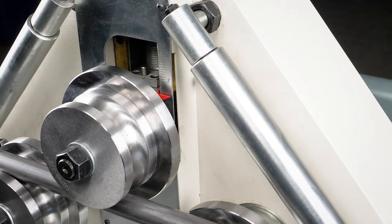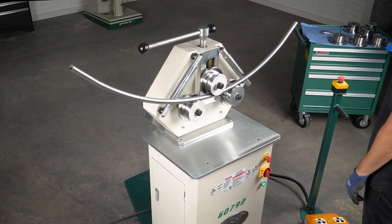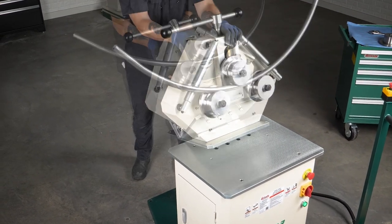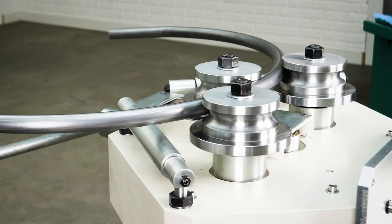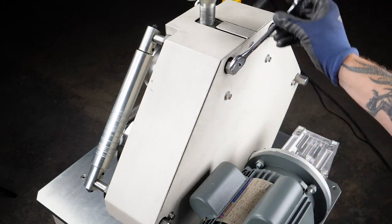It features a precision bending scale for accurate, repeatable results. It also quickly converts to horizontal operation for larger projects. Fully adjustable guide rollers support your workpieces.